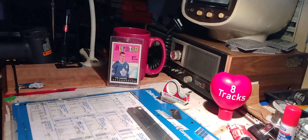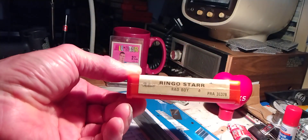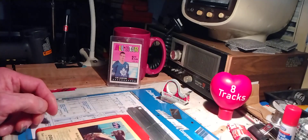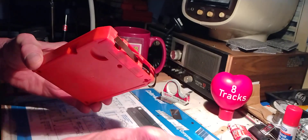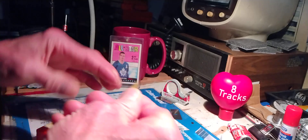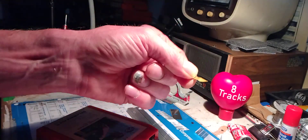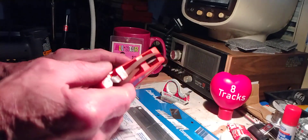Today we've got Ringo Starr, Bad Boy — the Bad Boy album recorded in 1978. This particular cartridge has broken at the splice. Here's the old one. The glues or adhesives, whatever they use to attach this, have just dried up over time. It's a very common repair.